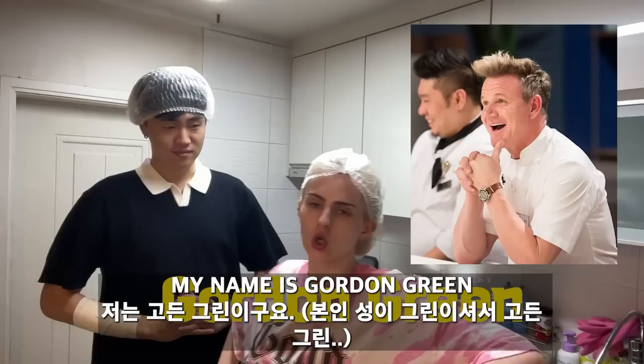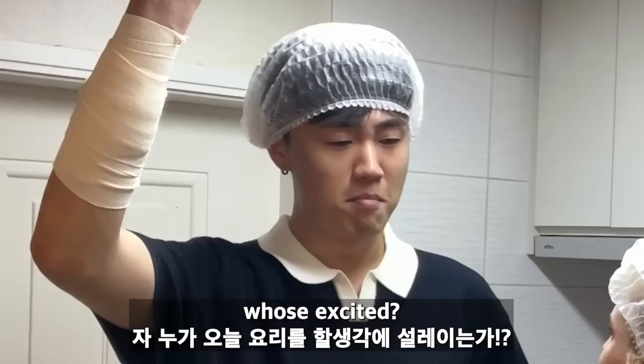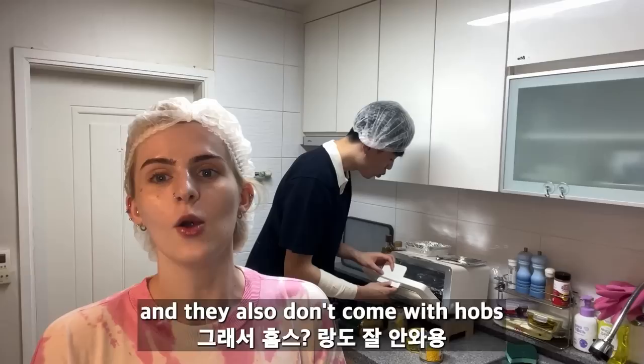Hello and welcome to our cooking show. My name is Gordon Green and I'm here to teach you how to make a very Italian-inspired English dish called tuna pasta bake. The English thing is I take out all the flavor. Is British food really tasty? No, it's a bit boring.